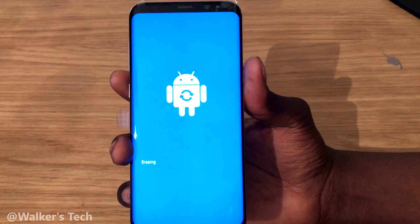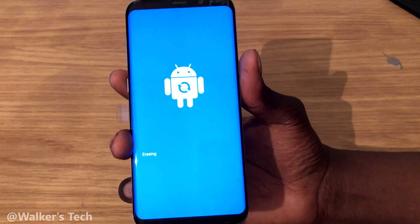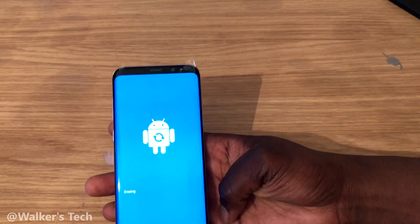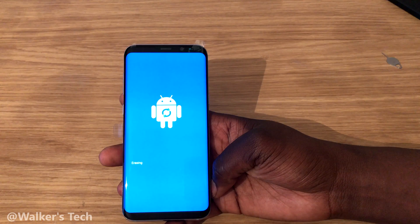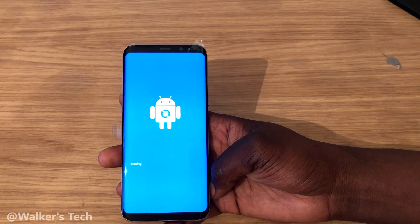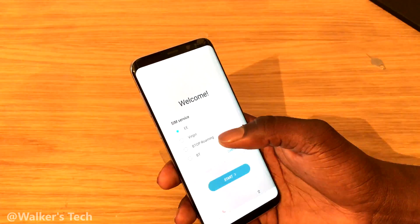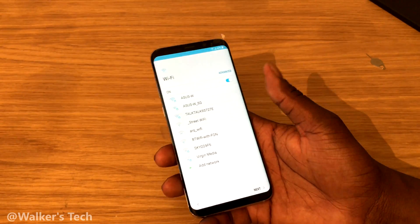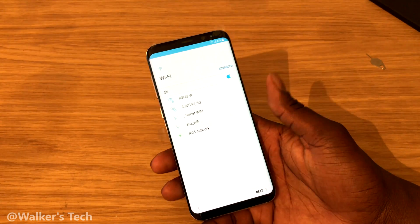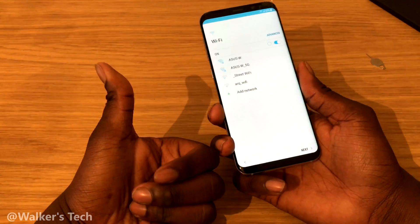Pretty simple procedure. It's erasing right now — it might take a few minutes to process. Once everything is done, it will ask you to select the network and go through the start process again. Basically the phone is new, everything's been wiped, and that is how you factory reset your phone — pretty simple and straightforward.